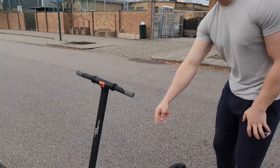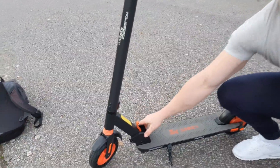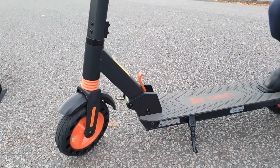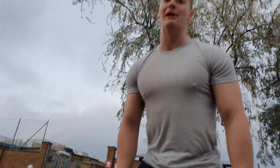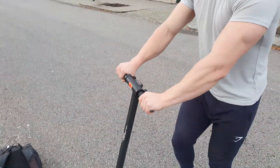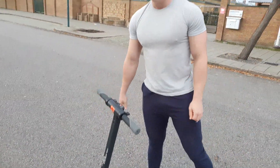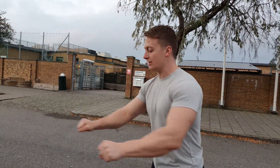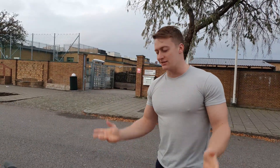If you just take a look here at the folding mechanism, you would expect it to be really wobbly, but it's actually a very solid piece. It doesn't wobble at all, and that was quite a surprise for me once I first started, because I thought — it's a $200 scooter, it must wobble — but it didn't. So that was a very nice surprise.